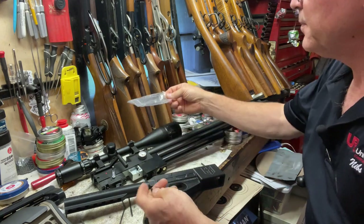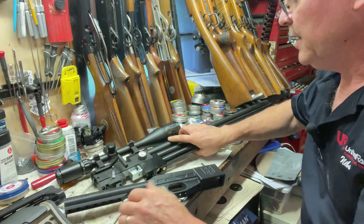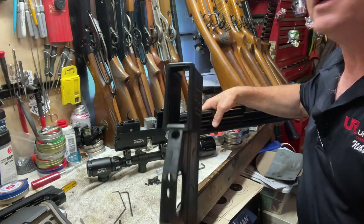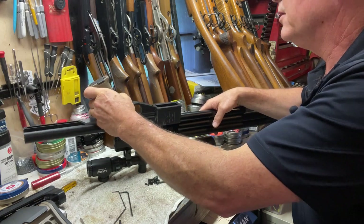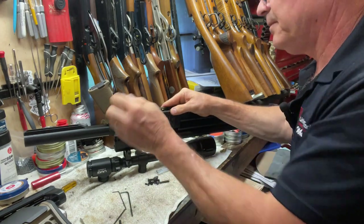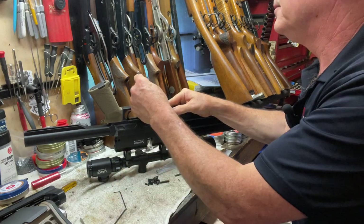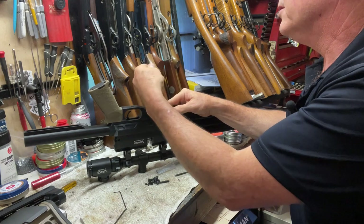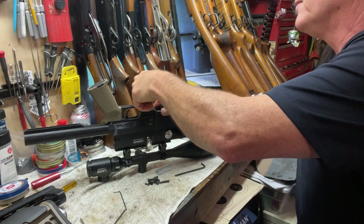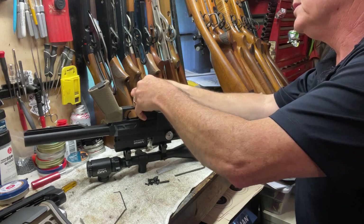Now we have a screw that comes with the Buck Rail kit. We put the lock washer on it, and there's a little square here that sits over the top of where the regulator and bleeder screw are. Then the 3mm screw goes in right there, tighten it up with an allen wrench, and that holds everything together. Pretty simple installation, really.